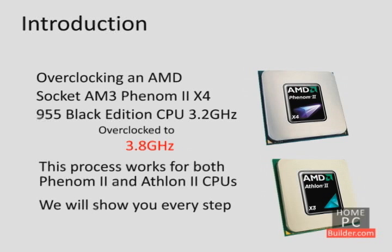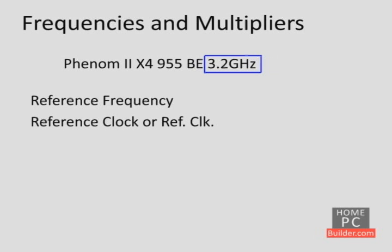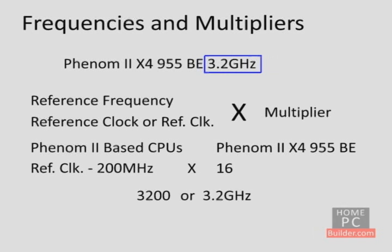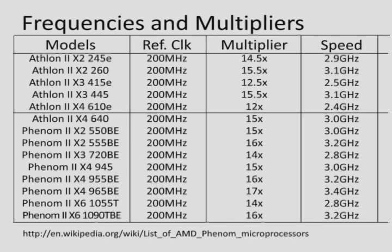Before we get into how to overclock a Phenom II-based CPU, we need to understand some basics of how a CPU's speed is determined. When you see that a Phenom II X4-955 Black Edition CPU runs at 3.2 GHz, that speed is derived from a reference frequency — also referred to as the reference clock — times a multiplier. All Phenom II-based CPUs have a standard reference clock of 200 MHz. In the case of the Phenom II X4 Black Edition, the multiplier is 16. If you multiply 200 times 16, you get 3200, or 3.2 GHz. Here is a list of all the current Phenom II and Athlon II-based CPUs with their standard reference clock and multiplier at stock speeds. You can find a complete list of reference clock and multipliers for all Phenom II-based CPUs here.